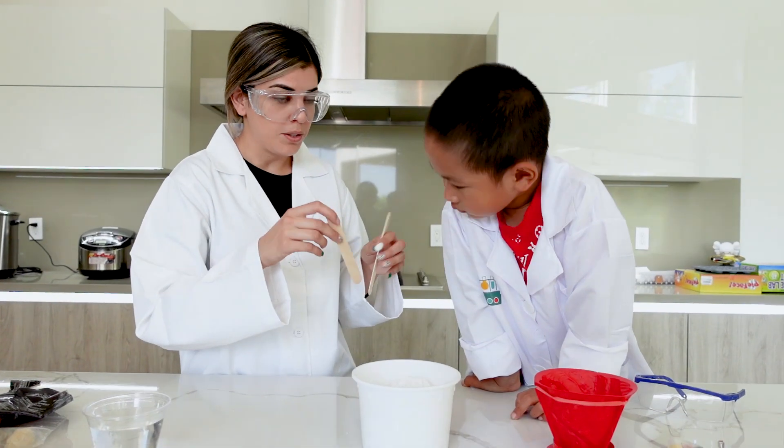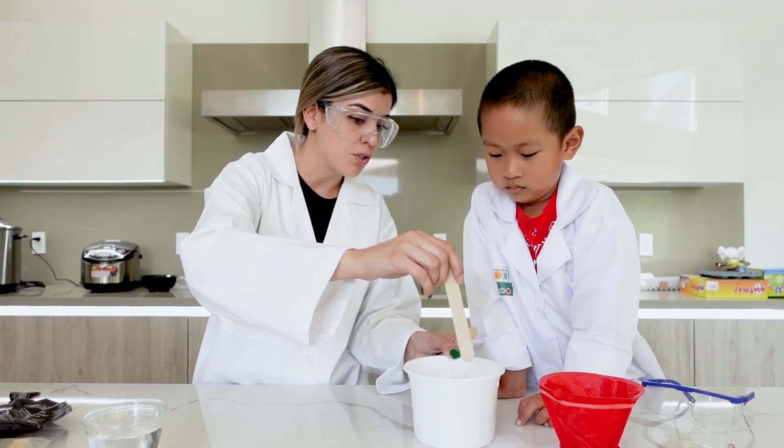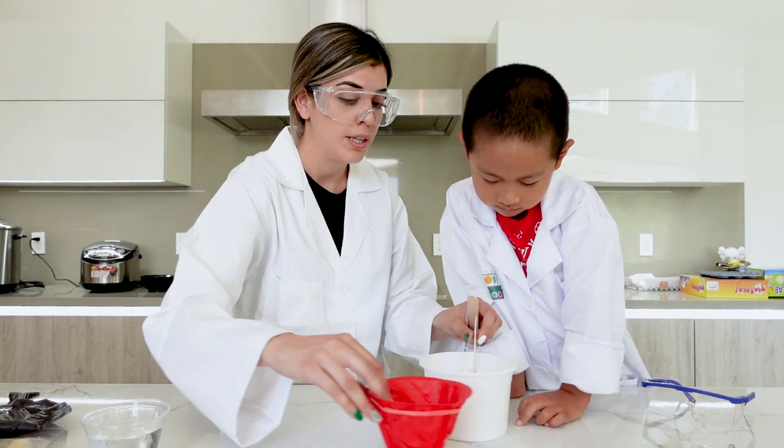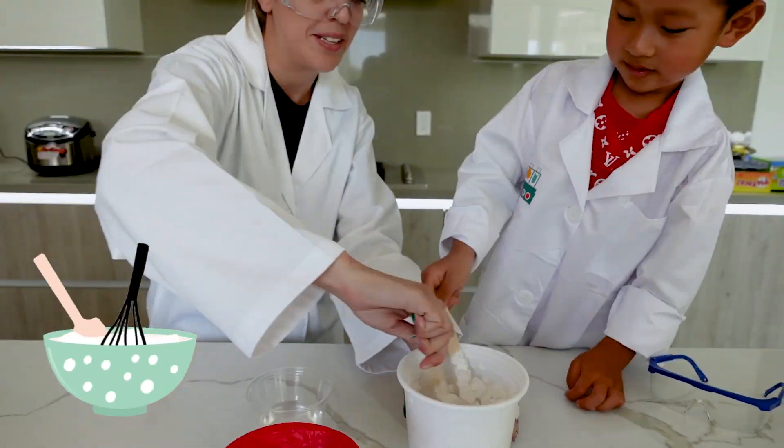While I'm pouring water, Michael, you're going to stir it — stir it all around. Then it's going to turn pretty hard, so start stirring it.